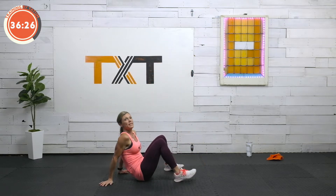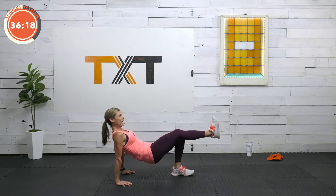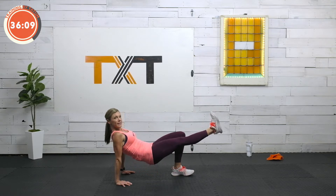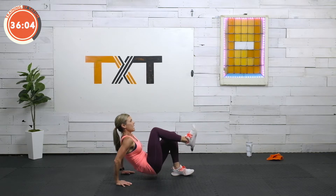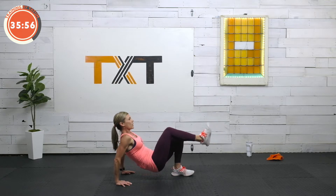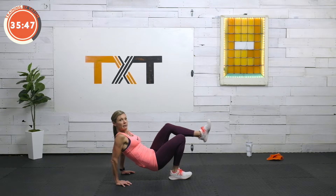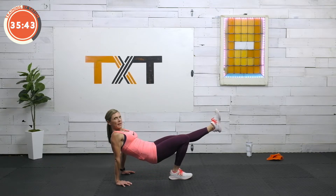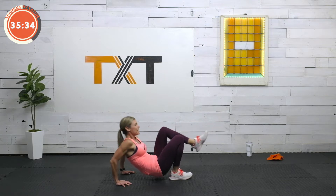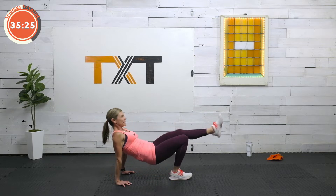We're back to the ground for a tricep dip. We're going to dip down, and when we come up and extend through the elbows, kick out. Down and kick. We're going to go 30 seconds with our right leg, then 30 seconds kicking out with the left leg. Really extend through those elbows. Keep those shoulders down away from the ears and back. Switch — left leg kicks out. So you're kind of bent all over: knees bent, elbows bent. Then extend the knee and the elbows at the same time. Five seconds — three, two, and one.